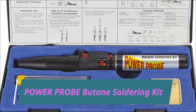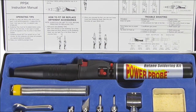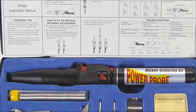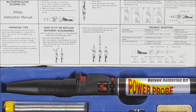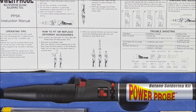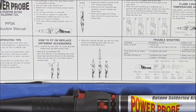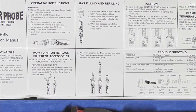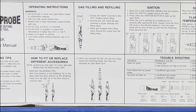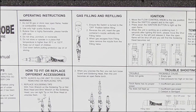The Power Probe PPSK Butane Soldering Kit is the best soldering iron for general purpose electrical work and is one of the star products among customers. The best part is that this model is cord-free, so you can take it anywhere. The flame adjustment is convenient and the ignition is extremely reliable. Because it runs on butane fuel, the iron heats up very quickly.